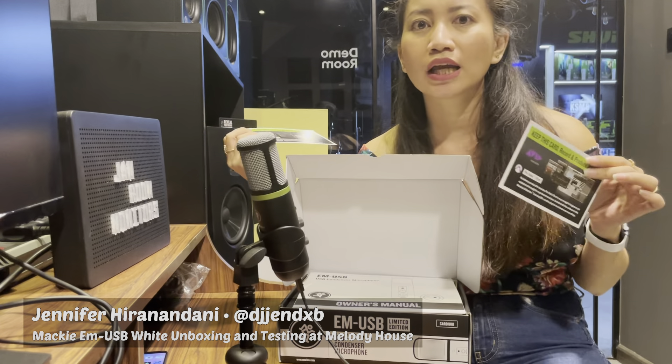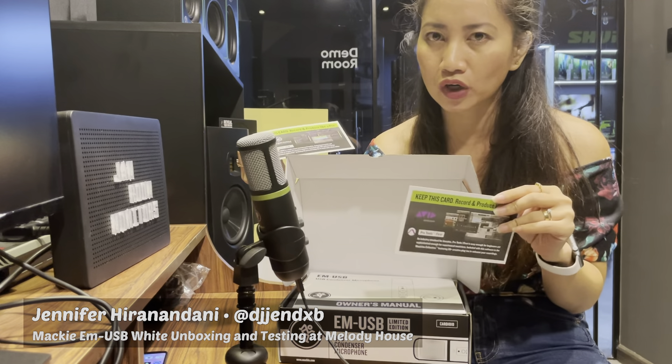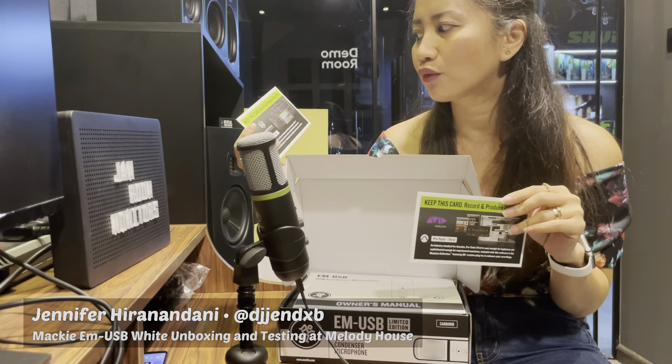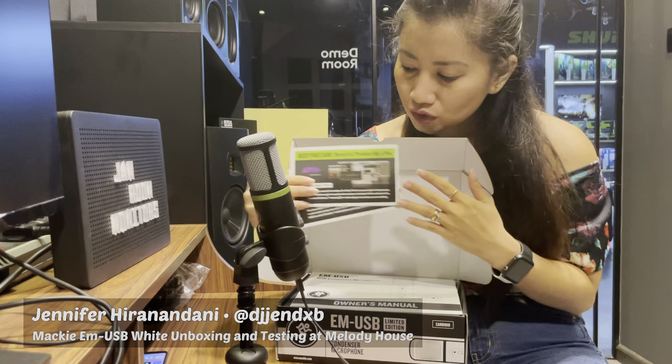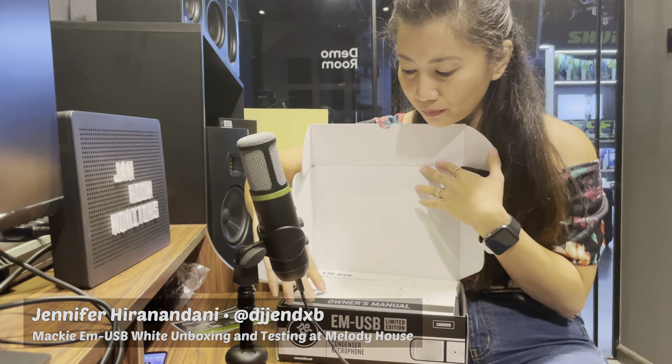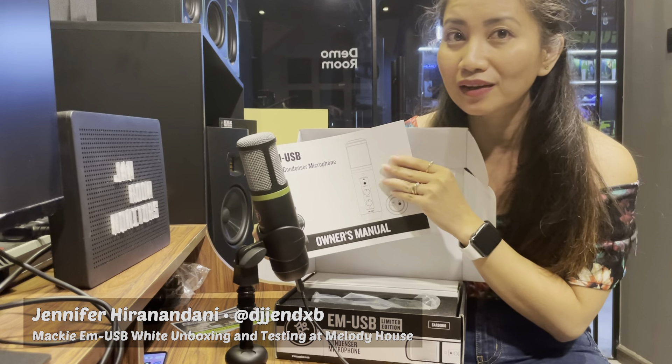Even though you don't purchase any Mackie products, you can always download Avid Pro Tools First. But for the Waveform, you have a license included here. Let's put it aside — you will have your owner's manual, so the EM-USB is actually a USB condenser microphone.